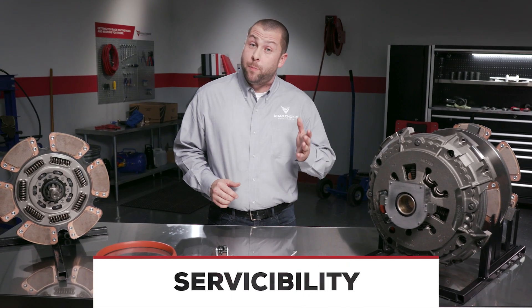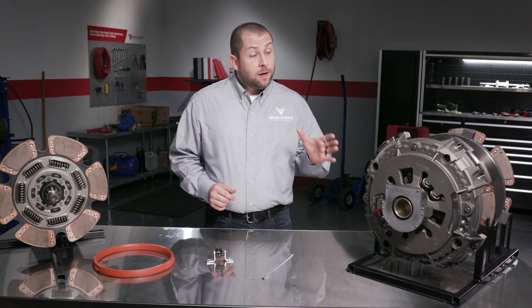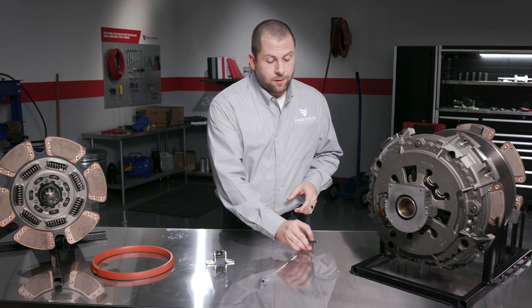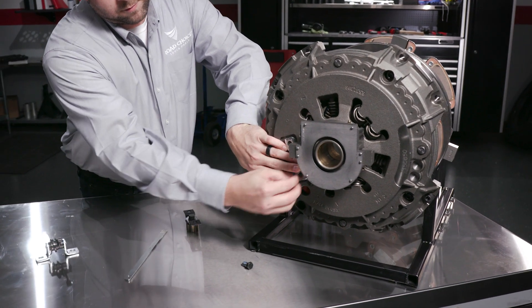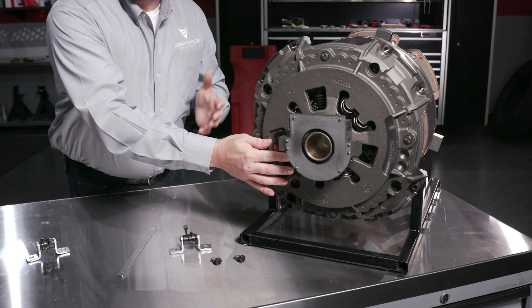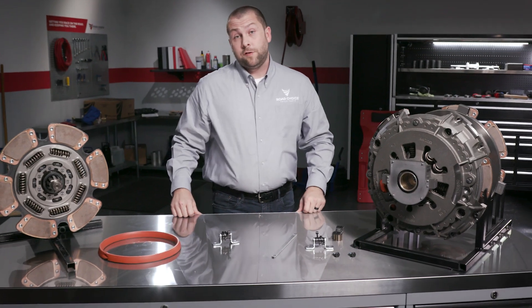The serviceability of this clutch is one of the biggest features for technicians. If for whatever reason it did have to be reset, the clutch doesn't have to come out of the vehicle or go through a complicated reset procedure. It resets using a manual adjuster. All the technician would need to do is unbolt the auto adjuster, replace it with the manual adjuster, and then adjust the clutch like they would any manual adjust clutch. Technicians love the fact that they don't have to go through a complicated reset procedure to manually adjust a clutch if there's an issue.